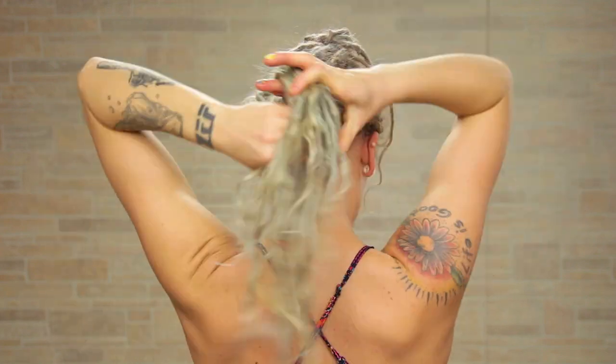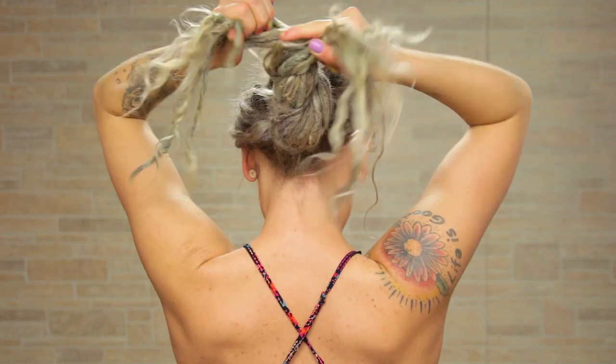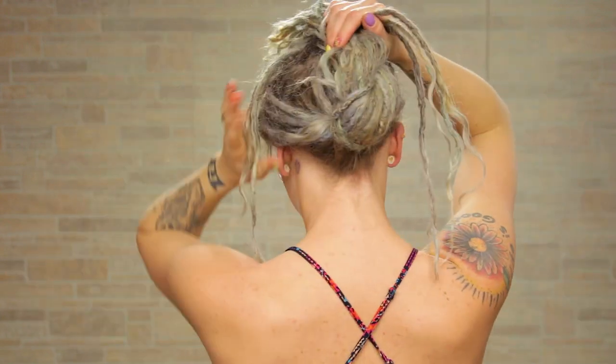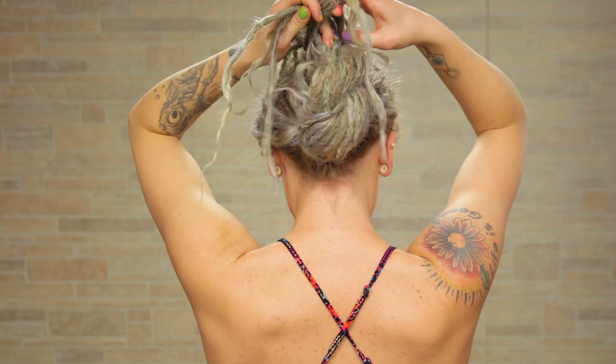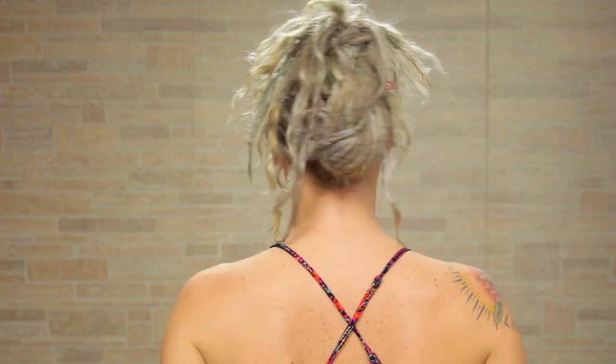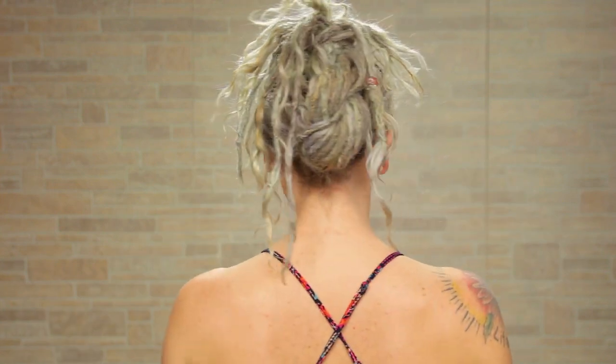Now take this section, separate it in half, and take the two halves and twist them up together to create a rope braid. Now I'm going to take these front sections — the ones that we set aside before — and just tie them around the top of this rope braid just like this. To create a little bit more fun on top, I'm just going to pull it up and there you go — such a nice French twist!